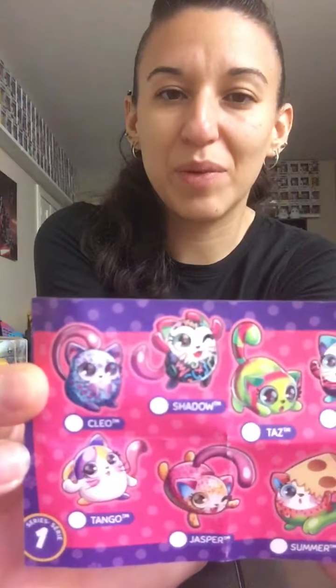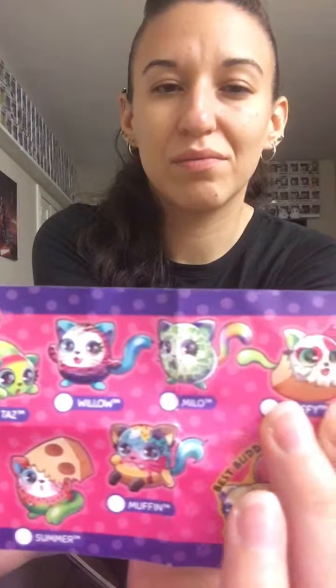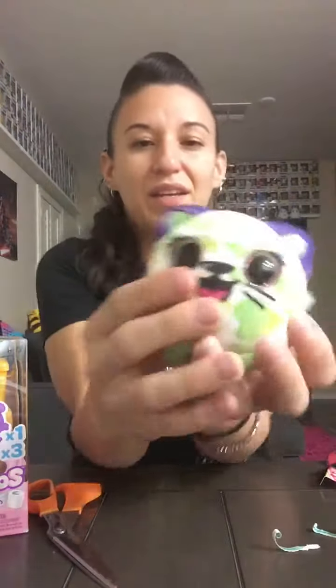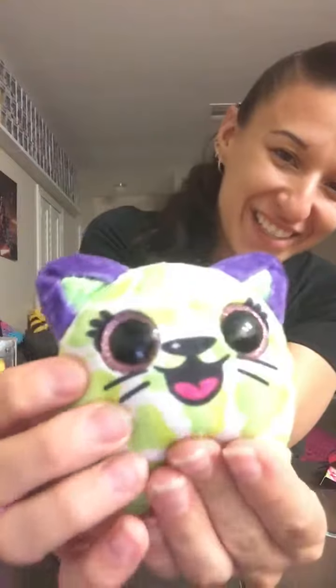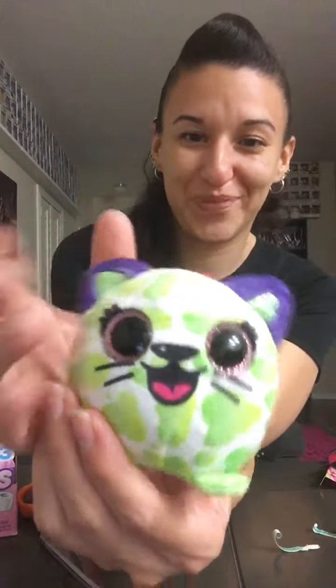These kind of remind me of the Pikmi Pops. And here is the little plush. Oh my gosh! These also remind me of the TY Beanie Boos with the big eyes. These are not scented, but I really like this guy. He's so cute. Milo, you're adorable. Thank you, Stephanie — I love him.